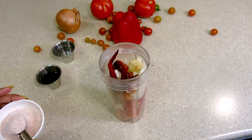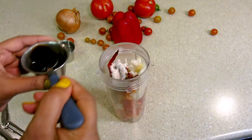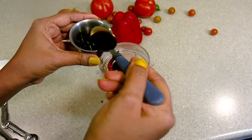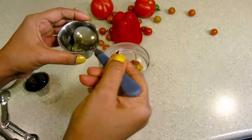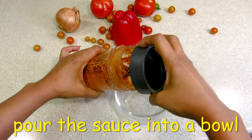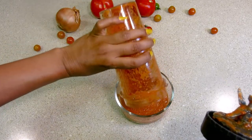I will add salt, then add 3–4 teaspoons of soy sauce, and 2–3 teaspoons of vinegar. Now I will pour the sauce into the bowl. See how smooth the paste has come out.